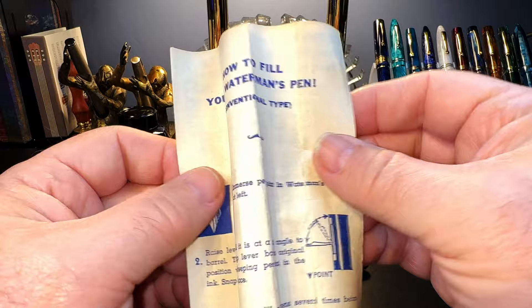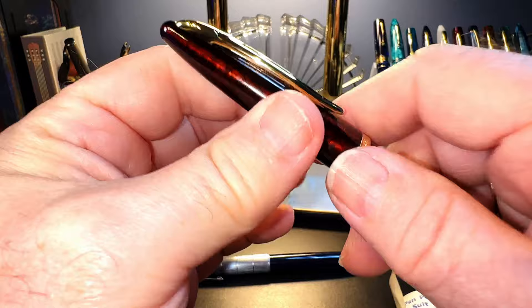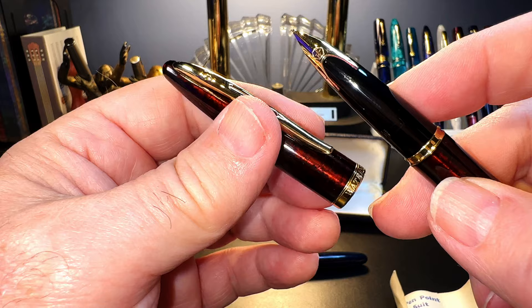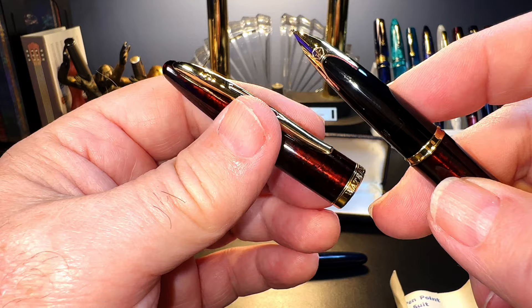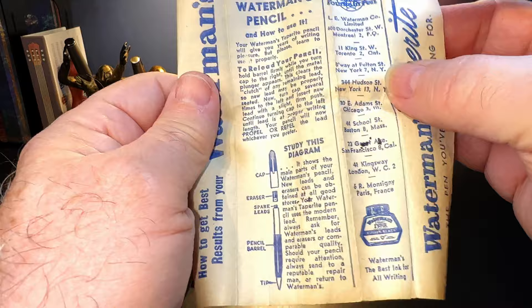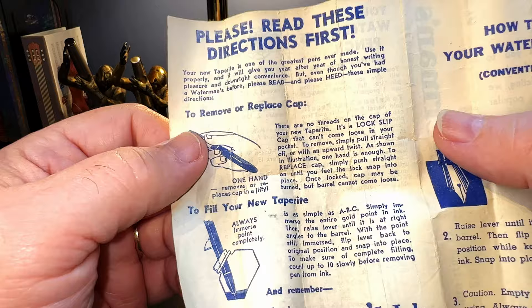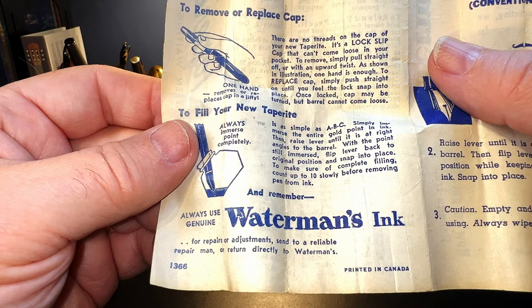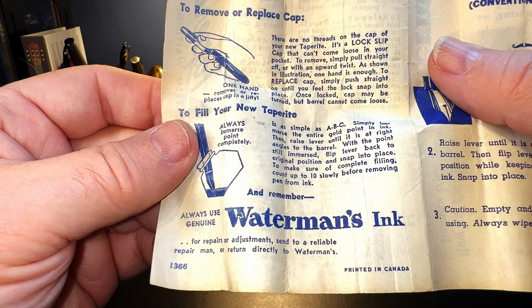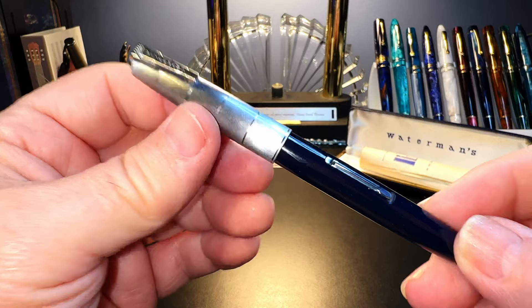Let's look at the documentation for a moment. The first page shows how to operate the lever filler. The second page shows Waterman's long-standing free nib exchange program, which still exists today — when I got my Waterman Carene with a fine nib I exchanged it for a medium; it was sent to Paris, replaced, and returned, all free of charge, round trip in 10 days. The third page has instructions for a Waterman mechanical pencil and lists various Waterman locations — Montreal, Toronto, New York, Chicago, Boston, San Francisco, London, and Paris. The fourth page shows how to use the Waterman Lock Slip cap with one hand and repeats the filling instructions, suggesting you wait 10 seconds with the nib submerged in ink.